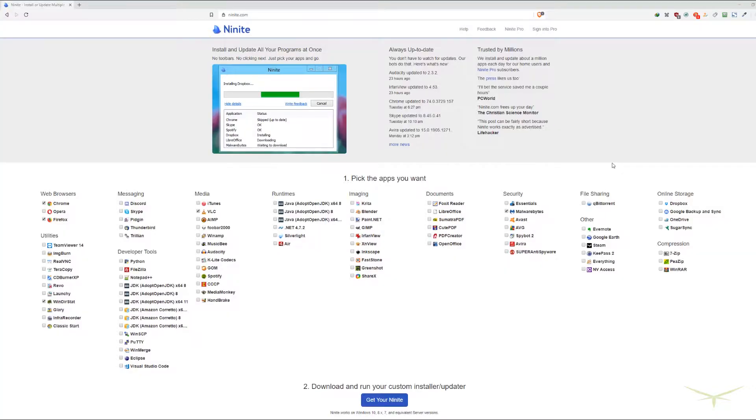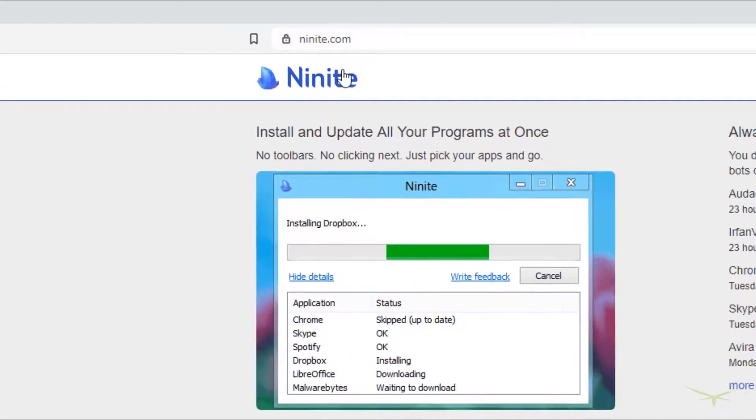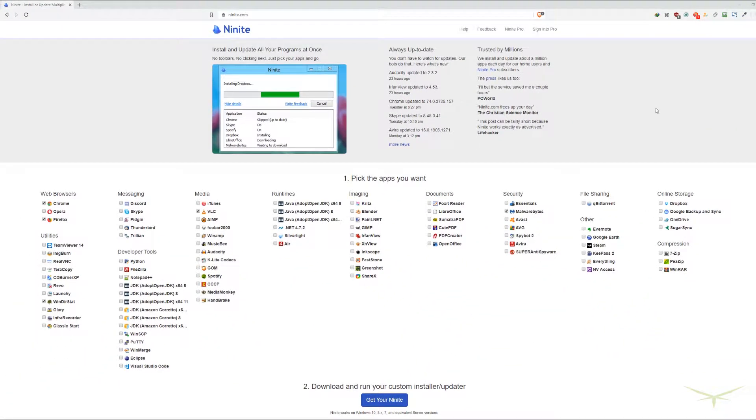Now we're going to get into some software tools. Most of you have probably heard of this one by now — Ninite.com. What this does is it allows you to put an installer together for a lot of the most common programs you'd be putting on a PC. It's great for new builds, saves a lot of time, but you can definitely use it for existing builds as well. It's a one-stop shop to put lots of common programs on a computer in a short time frame.